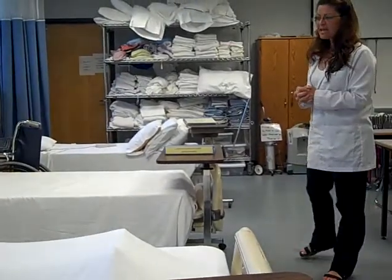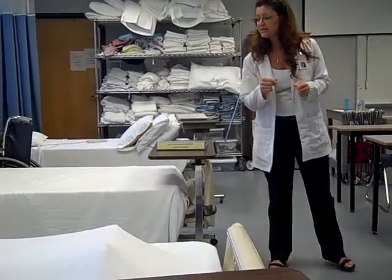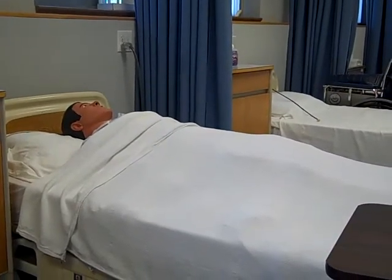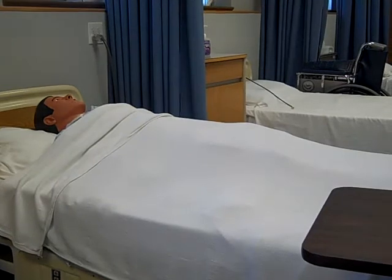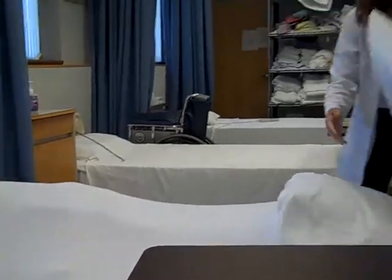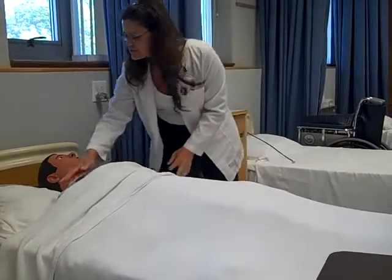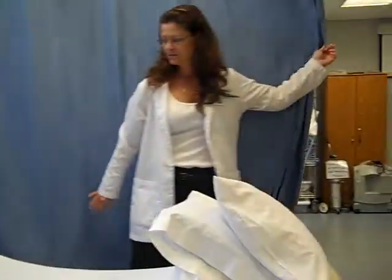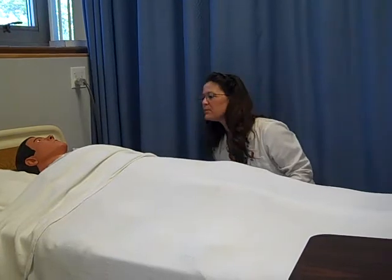Hello, Mr. Smith. My name is Pam, I'm your CNA today. It's time for us to go ahead and turn you, so let me wash my hands and gather the equipment and I'll be right back. I'm going to lay these right here. Now, the care plan says that we need to turn you over to this side, which is your right side. So we're going to turn you and you're going to be looking that way. I'm going to pull the curtain. So first of all, let me go ahead and put the bed up to my working level.